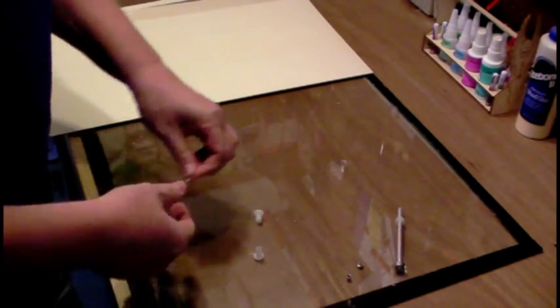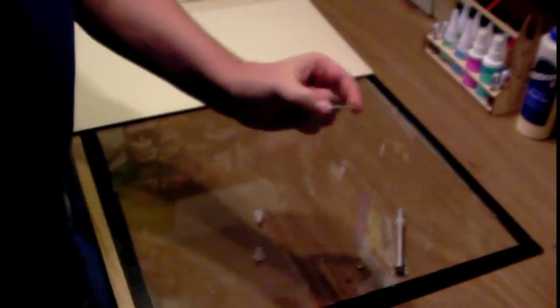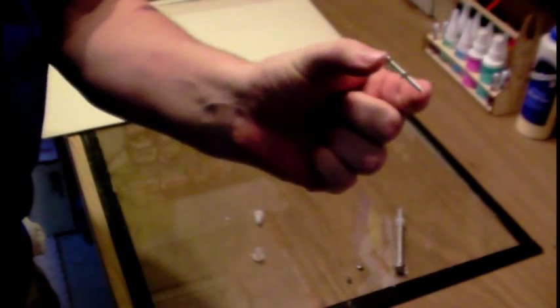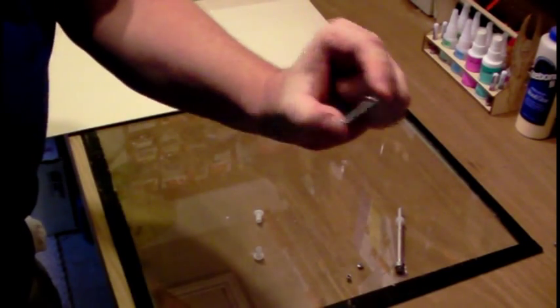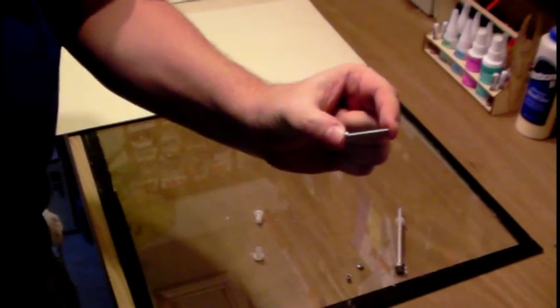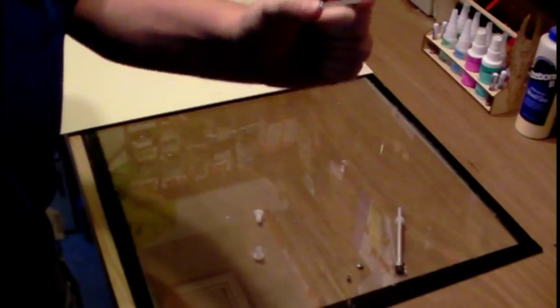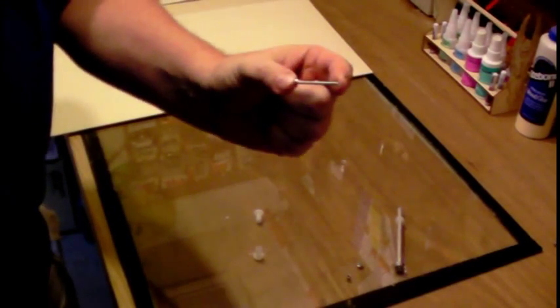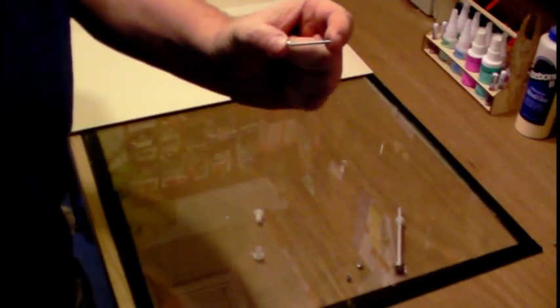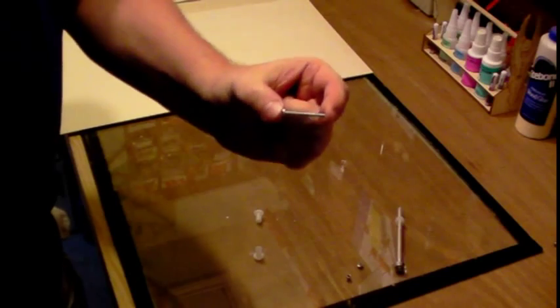We're going to need some hardware to bolt our arms onto our frame. I recommend a little 4-40 by 1/4-inch screw. You can get them at your hobby shop or order online — I haven't had luck finding 4-40s at home improvement stores, but you may. If you can't find them, step up to 6-32, though there is a small weight penalty.